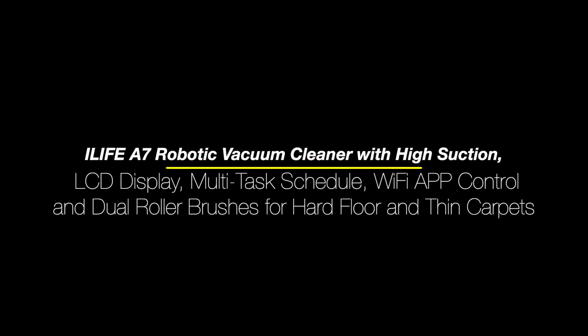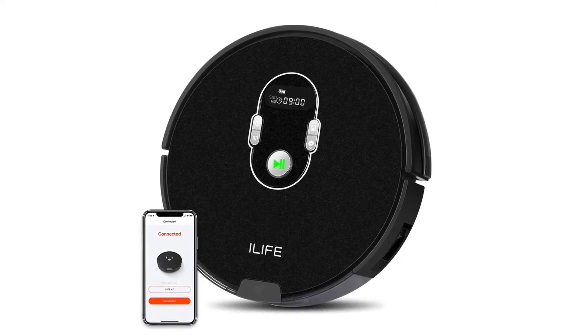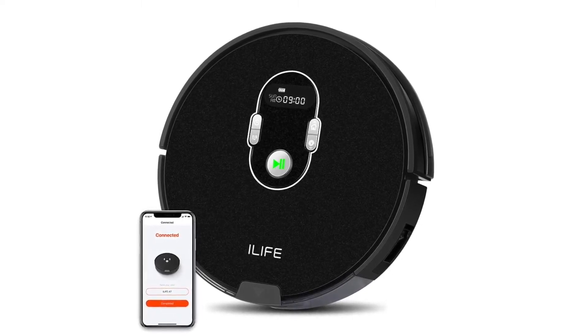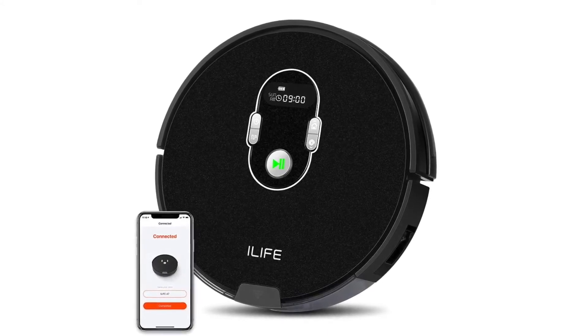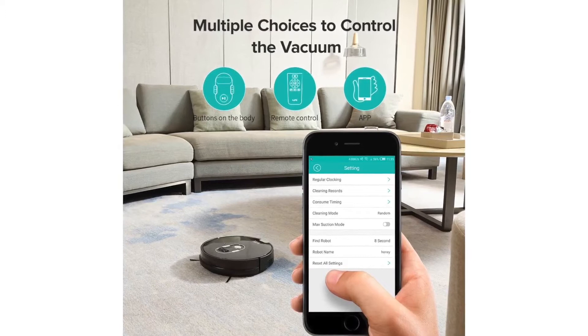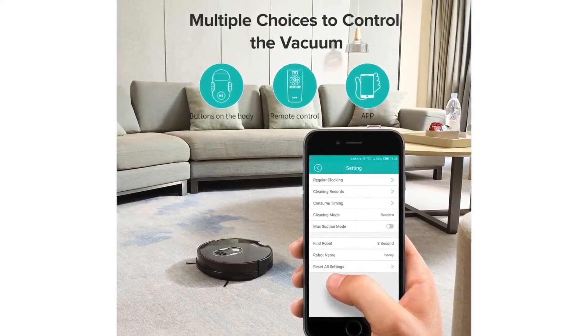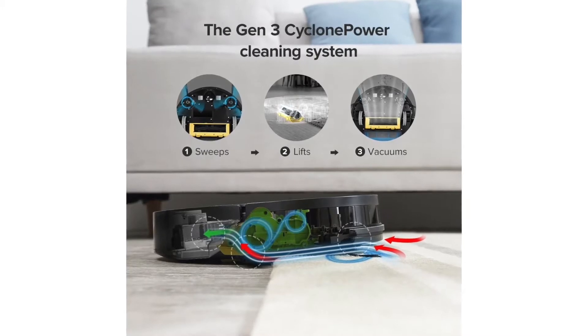Wi-Fi app control, dual roller brushes for hard floors and thin carpets. It moves with a systematic back and forth cleaning pattern in path mode, which helps it clean very efficiently and properly. There is a generation 3 cyclone power cleaning system and interchangeable roller brush system. It can easily handle dust, debris, and pet hair on every sort of surface.